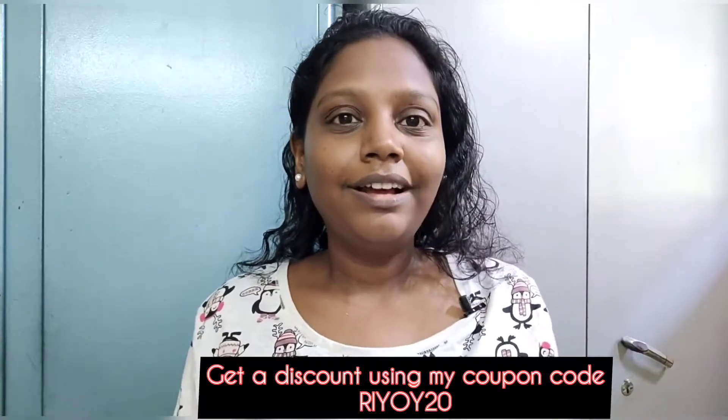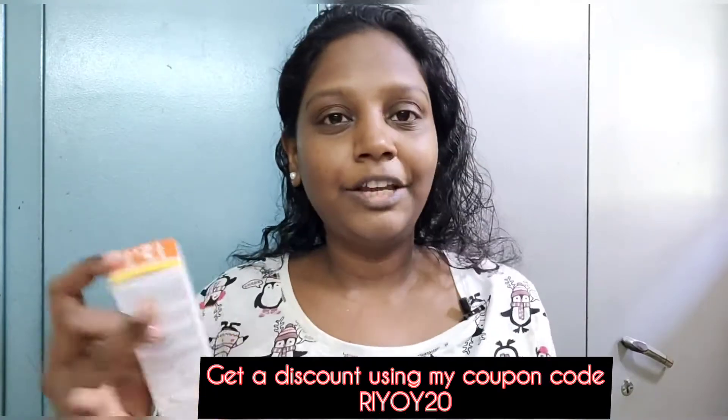In the description box, you'll find links to all the official pages and their Instagram page. There's also my exclusive coupon code — use it to get a discount. You can find the brand on Amazon as well.